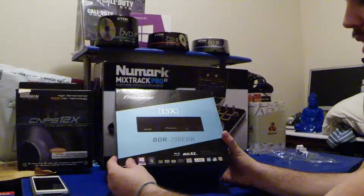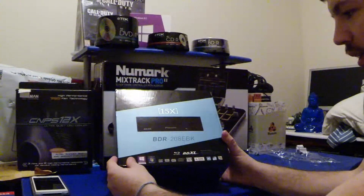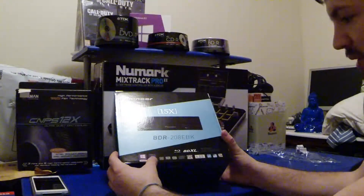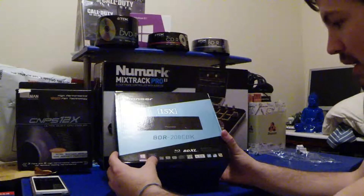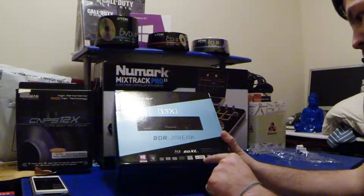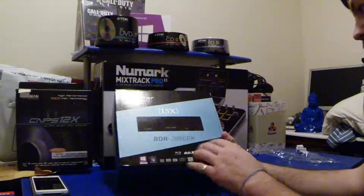It's a Blu-ray player and Blu-ray writer, compatible with Windows 8, DVD multi, DVD rewritable, DVD, RDL, compact disc, serial ATA, power read, quiet, anti-dust and high quality.